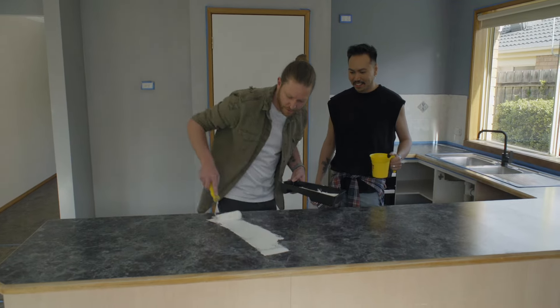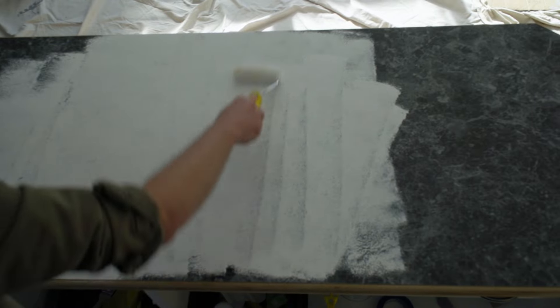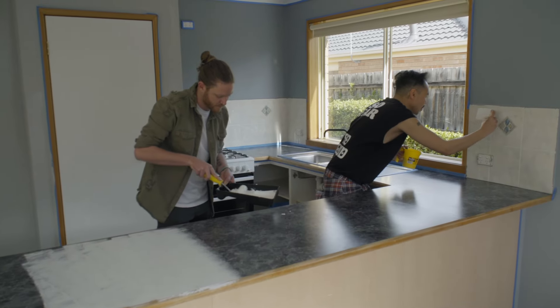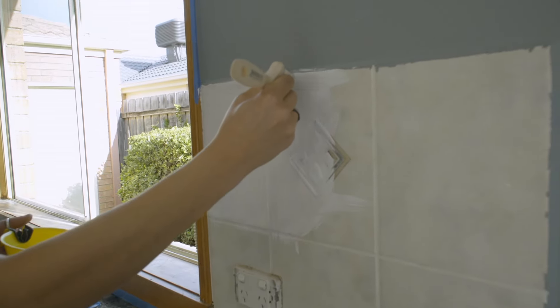Primer's dry. Bye bye ugly, hello fresh. The great thing about the Dual-X renovator range is not only can you use it for the bench tops, but you can actually repaint your tiles with it as well. Two in one — excellent.